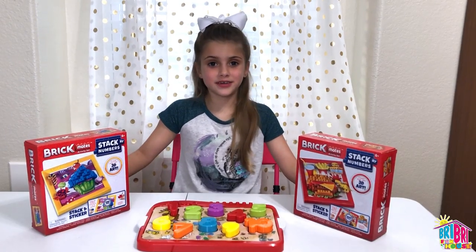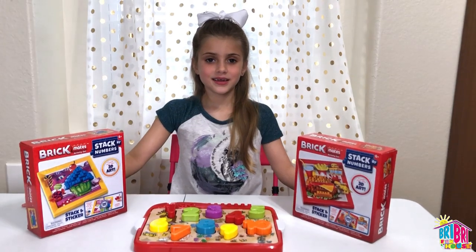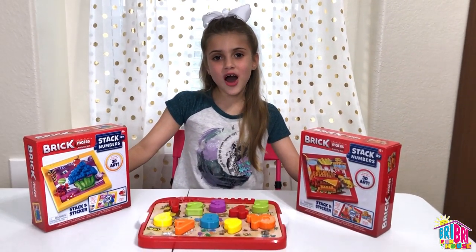Before I begin, press the subscribe button — boop — and give me a big thumbs up! And wait till the end to see if you make it to the Brie Brie Squad!